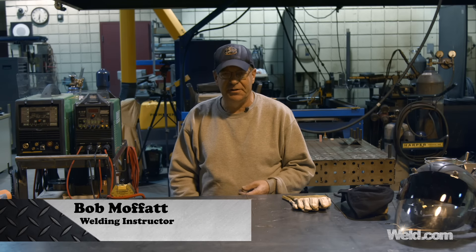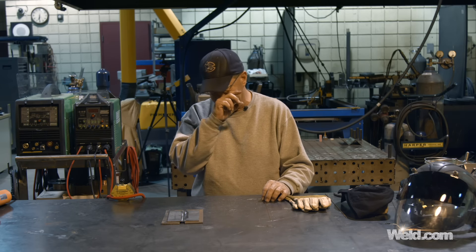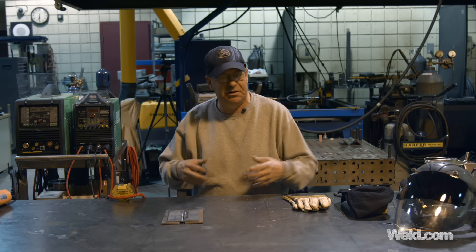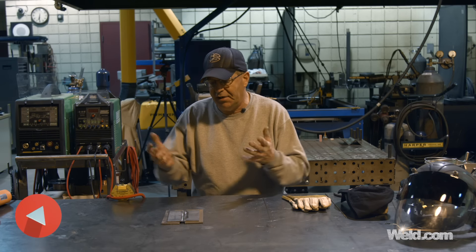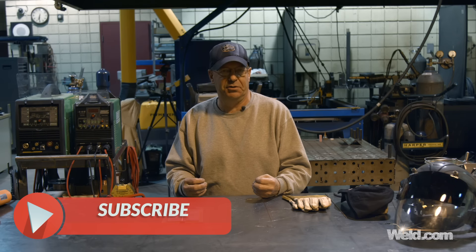Welcome to Weld.com. We've been doing a series of exercises in response to viewer questions about how do I get going, how do I get started. There's a lot of good advice out there and we do some TIG welding boot camps where we do these exact same procedures and exercises. My whole deal with teaching and training is to build confidence.